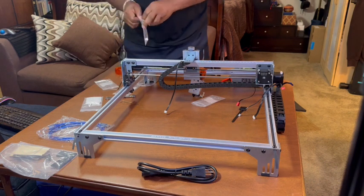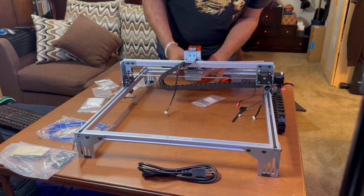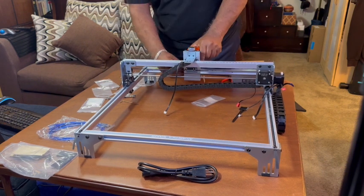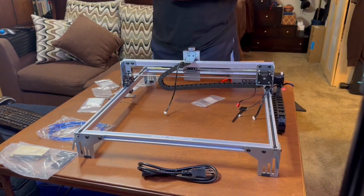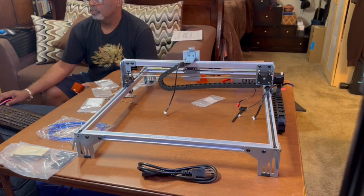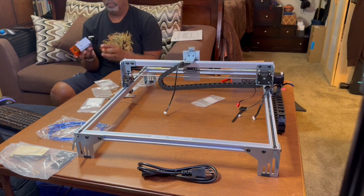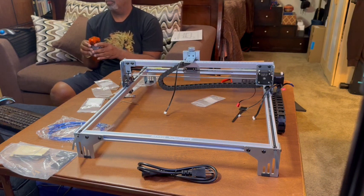Everything else is pretty much plug and play. Double-check to make sure all the screws are in there — if you have a few screws left over, you missed something. I found a couple of missing screws and went back to the video to see what I missed. You've got to make sure you're not missing anything on this engraver because it's electrical and it can be dangerous.